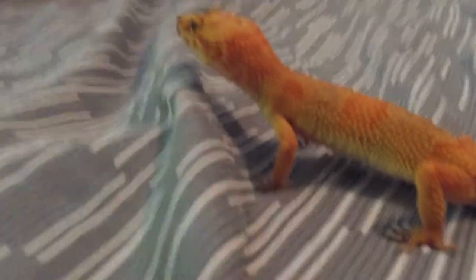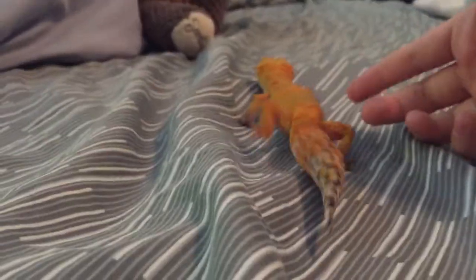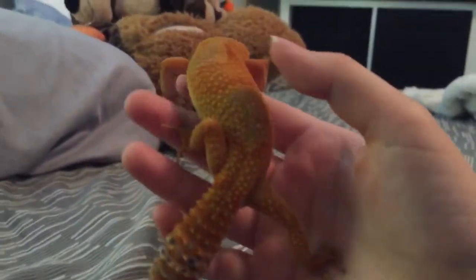Dorito is kind of tired now but still got lots of energy. Speaking of Dorito, this is Dorito, my common leopard gecko. He's about 11 months old, and he's being overly skittish.